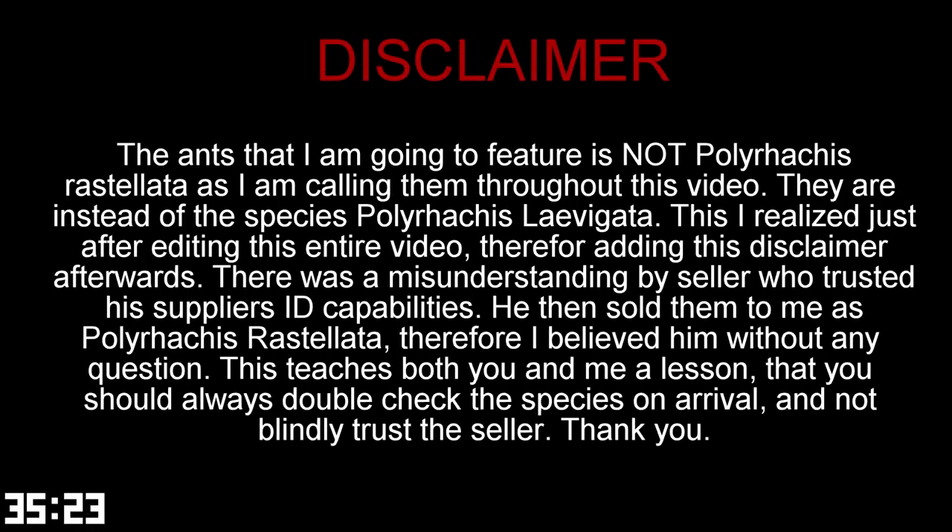Disclaimer. Before starting this video I have something very important to say. The ants that I am going to feature are not Polarachis rastalata, as I am calling them throughout this whole video. They are instead of the species Polarachis laevigata. This I realized just after editing this entire video, therefore adding this disclaimer afterwards.